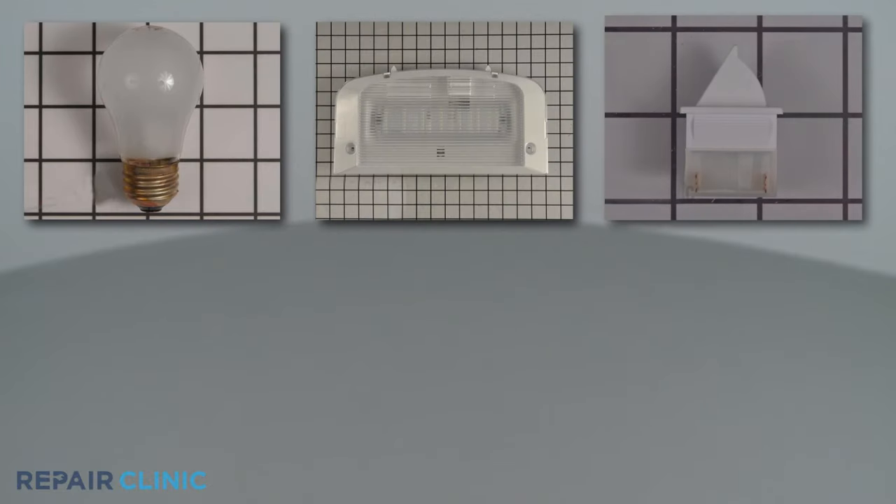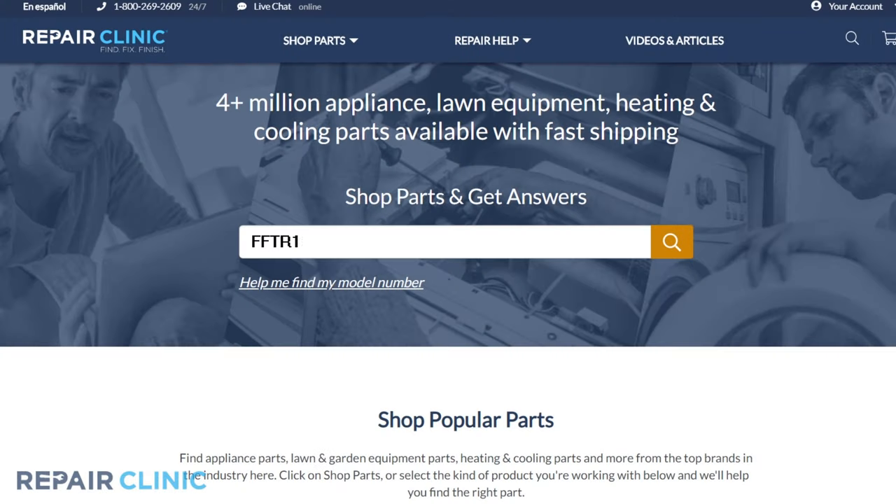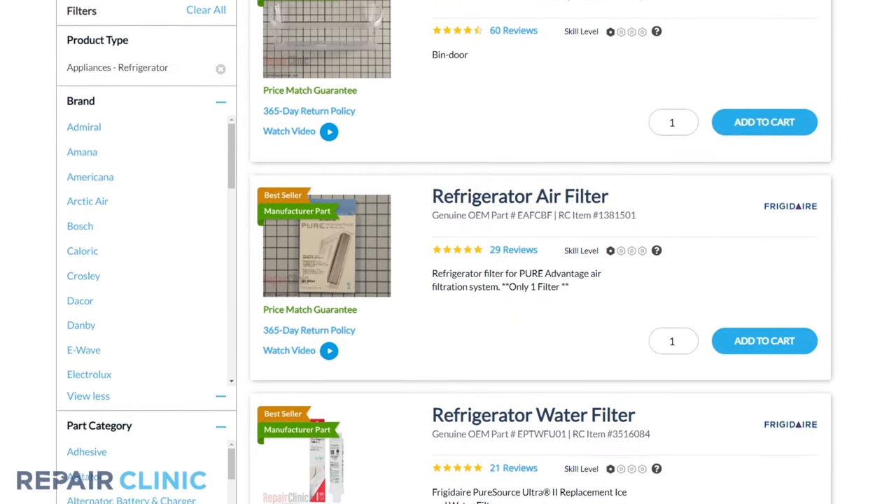All of the parts shown in this video are available on our website. Be sure to enter the full model number of your appliance in our website search bar to find the specific replacement part that will fix your refrigerator.